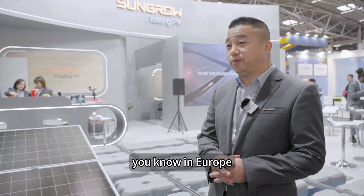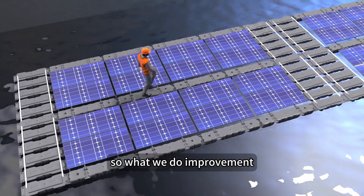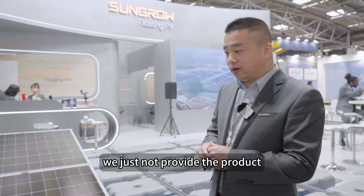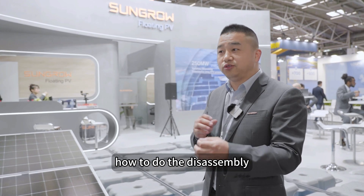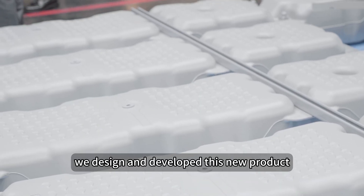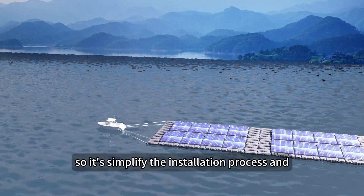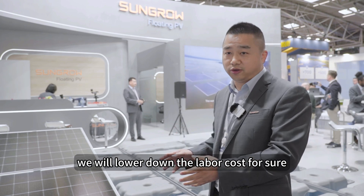In Europe and the United States, labor costs are very high, so our improvements are based on this consideration. We not only provide the product — we also need to think about how to do the installation, the disassembly, and everything else. By considering labor costs, we designed and developed this new product with fewer parts, simplified from eight to ten parts down to just two. This simplifies the installation process and will lower labor costs.